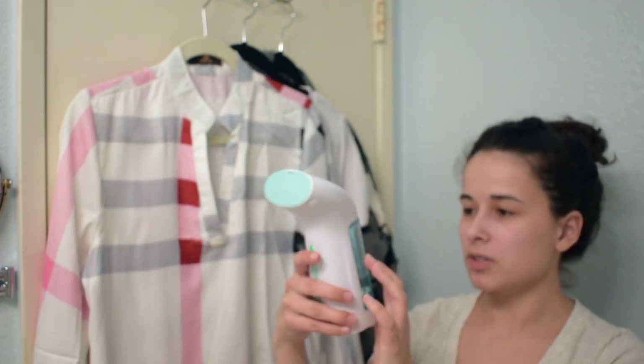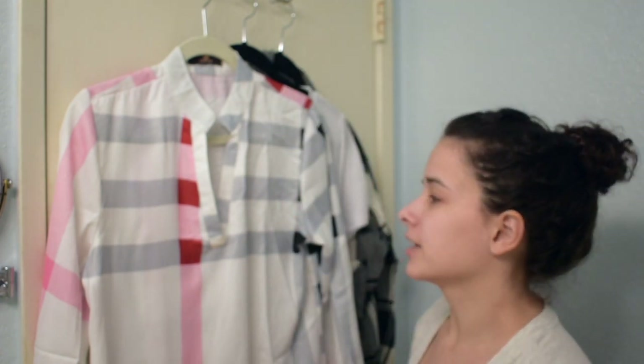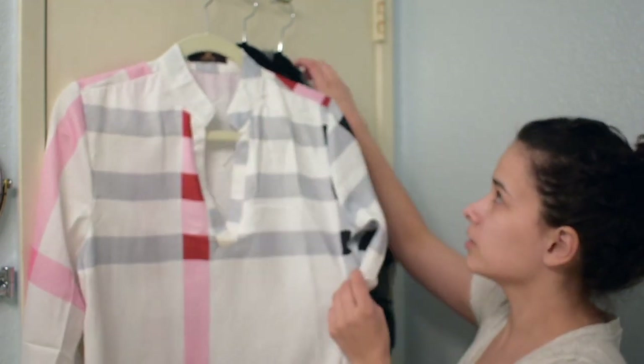I'm just going to take my wrinkled shirt and put it fairly close to the material and just go up and down like this on it, and then it's done. That was only about a fourth of the water for a little bit of comparison, and you can see that this side is pretty wrinkle-free and this side is still wrinkled.